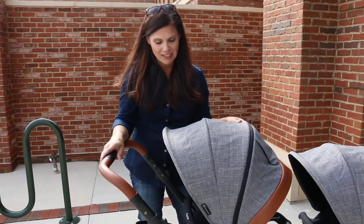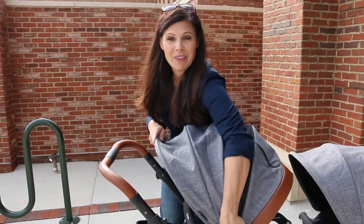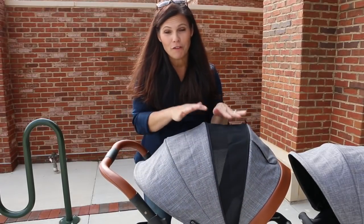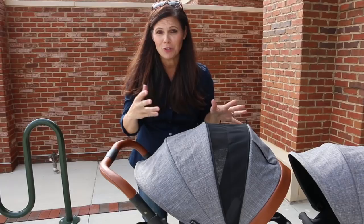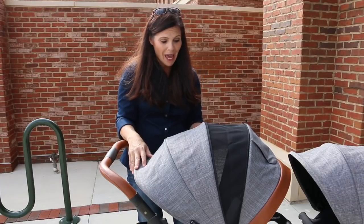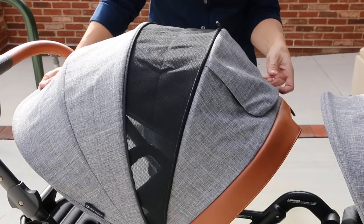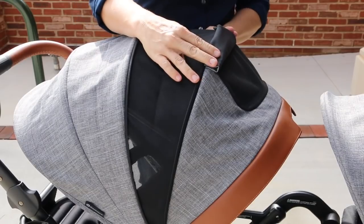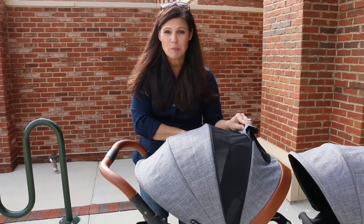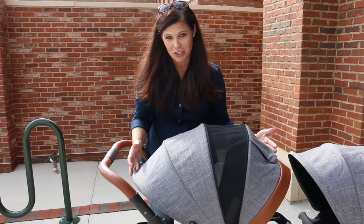Now let's talk about the canopies. It has three panels, but if you unzip this one it reveals an entire fourth mesh panel. I love the mesh panel because it allows air to circulate through the stroller seat to keep your child cool on a hot day — plus you can get a peek, it's like a big peek-a-boo window. There is also a peek-a-boo window in the back which is also mesh. On a really hot day you can open the peek-a-boo window and open this panel to keep your child really cool.